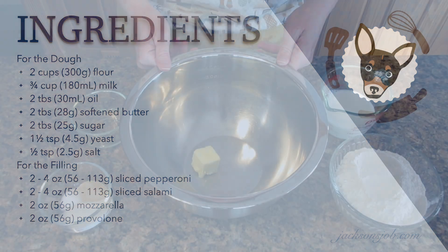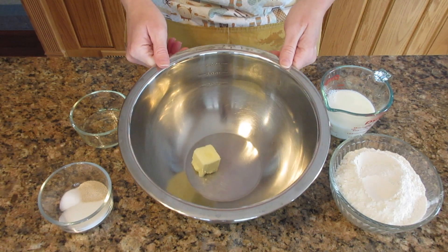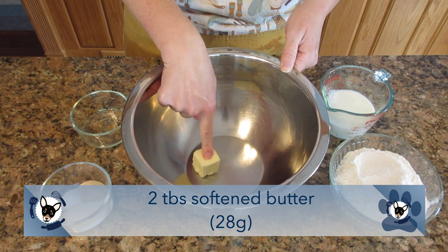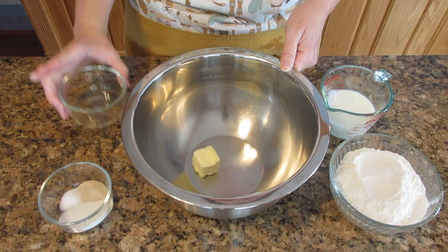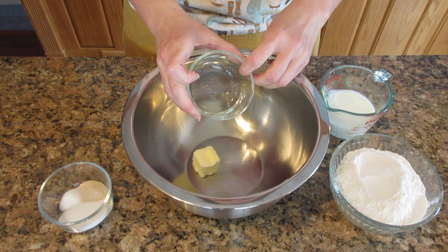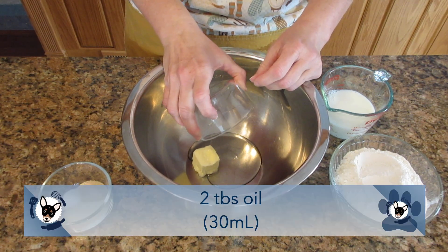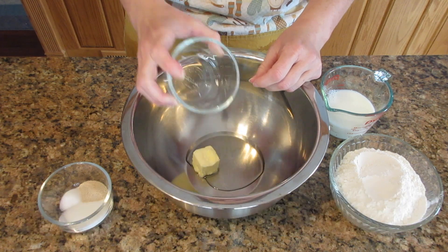The ingredients are pretty straightforward. You want to use two tablespoons of butter, or 28 grams. Instead of butter you can use vegetable oil spread or margarine — they both work great as a substitute. To that you want to add in two tablespoons of oil, 30 milliliters, and you can use any type of cooking oil you like.